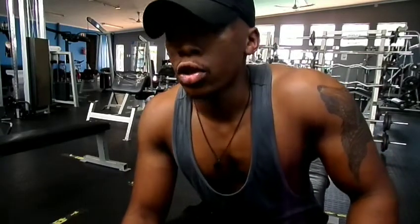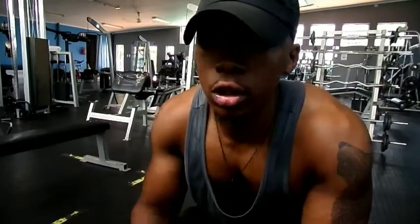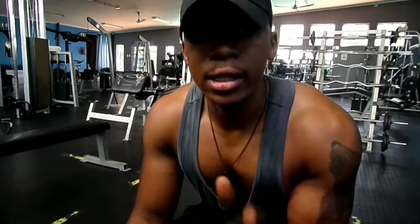We just got done with the shoulder session. We hit smith machine, lateral raises, and frontal raises. I hit the frontal raises because I felt there wasn't enough volume just hitting the smith machine and lateral raises. So I was more focused on my front delts and side delts today. My rear delts kind of got activated especially with the rows.